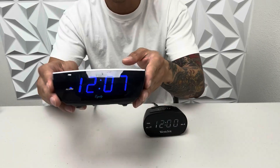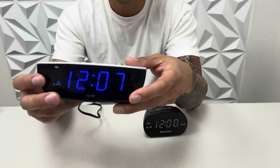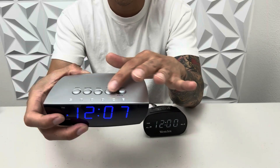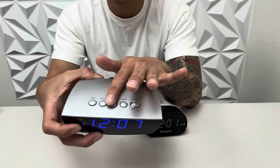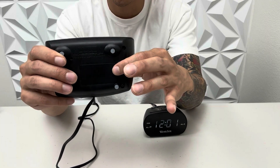This one here is by Equity. I love the jumbo blue digital display. It also has a snooze button and you can set your alarm, time, and everything on top. This one also runs on battery as another option as well.